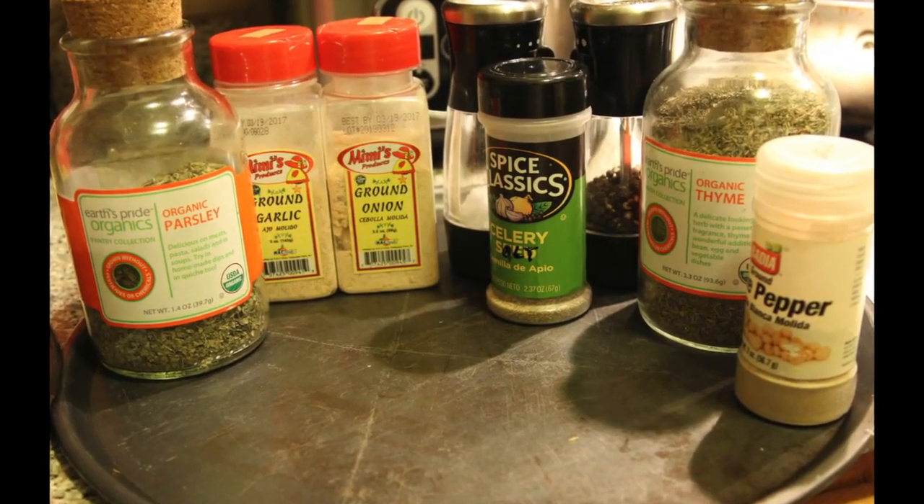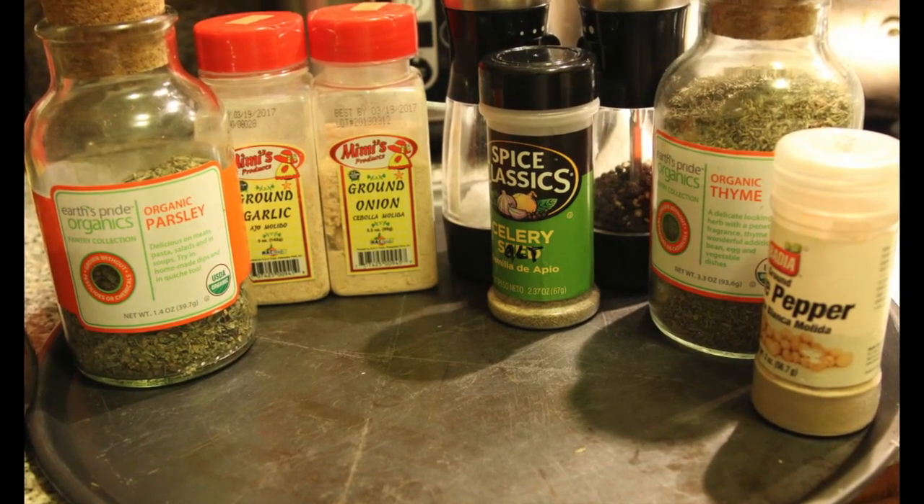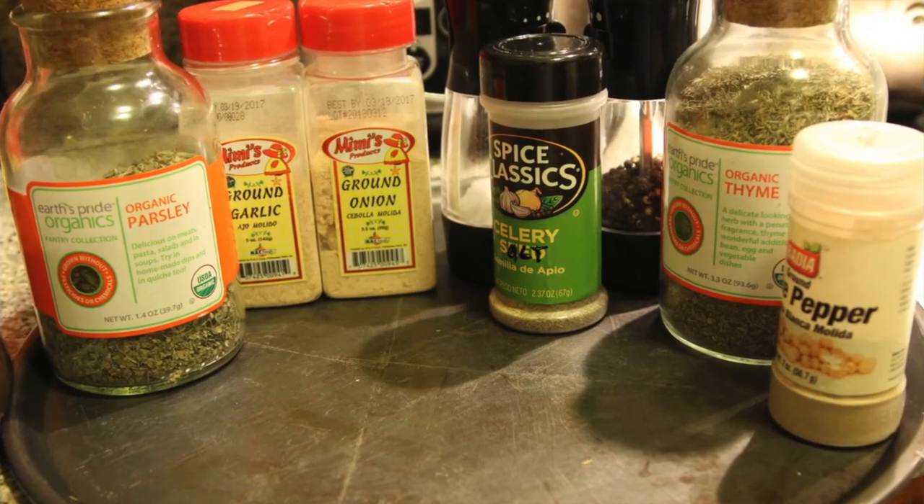This is the recipe. Parsley, ground garlic, ground onion, salt, pepper, celery salt, thyme, and white pepper.